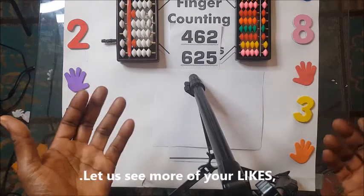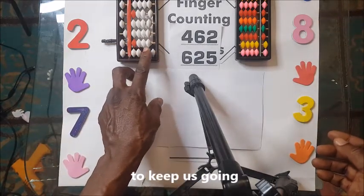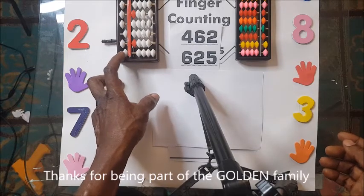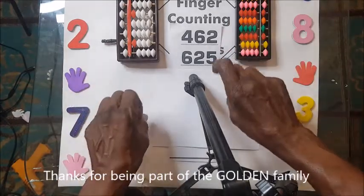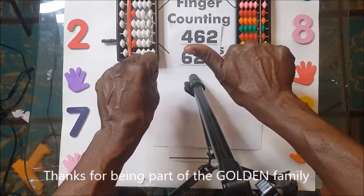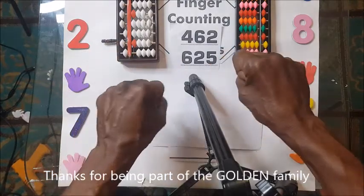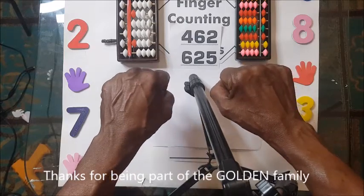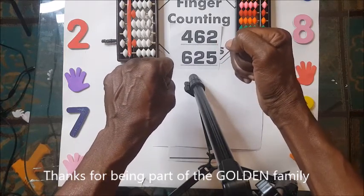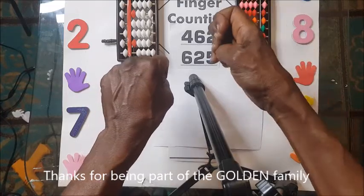Now in handrest, the right hand is for hundreds. You will have all the fingers down, then you shoot up the thumb — the right thumb — that means 5. So the left thumb is 50. Now we have 400. Since 400 is in handrest, I will turn the right hand 90 degrees anti-clockwise, and then I will shoot up the 4, and then you will bend the fingers — 4.